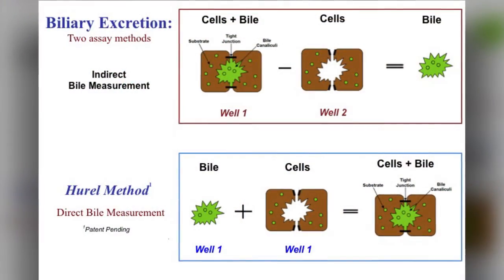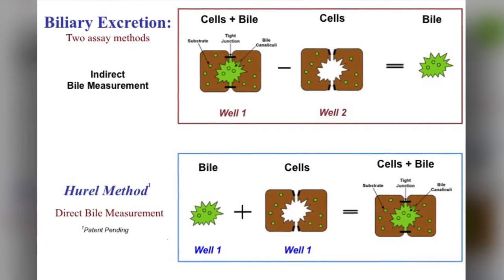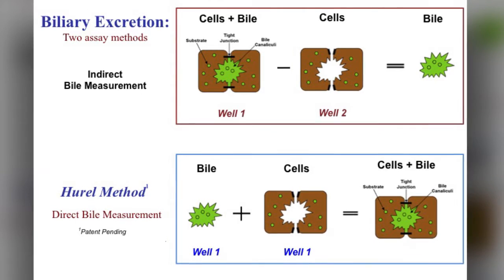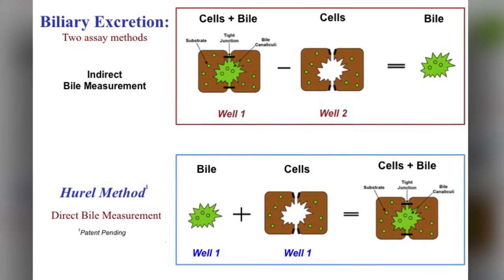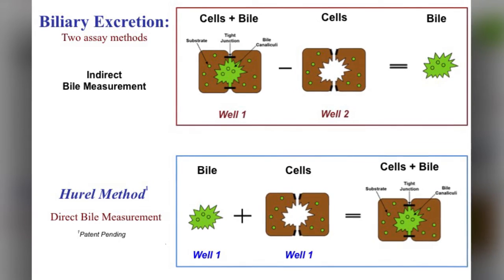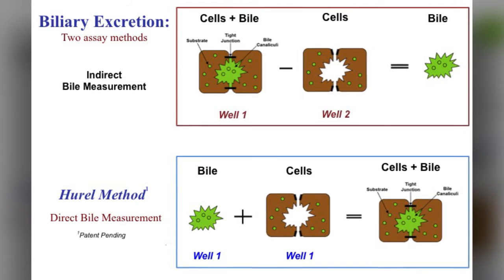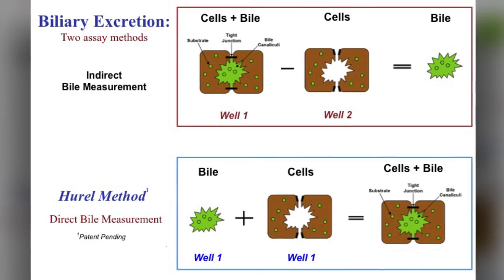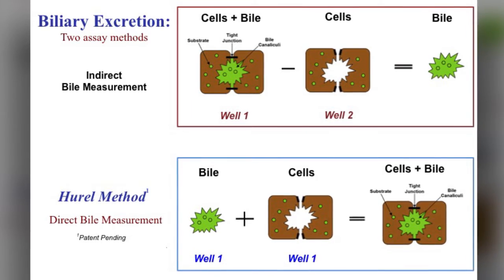While Eitan's in the hood following our detailed protocol, let me tell you a little bit about our assay. The old method, which you can see on top, utilizes two wells and produces two rather large numbers which you subtract from one another to get an indirect computed measurement of what's in the bile. Our patent-pending method, which you see in the lower half of the picture, utilizes only one well and gives you a direct measurement of what's accumulated in the bile and separately what's accumulated in the cell.